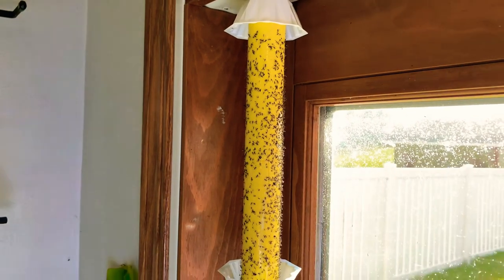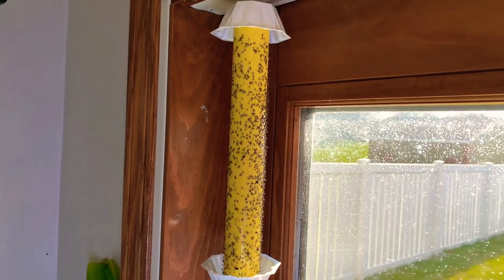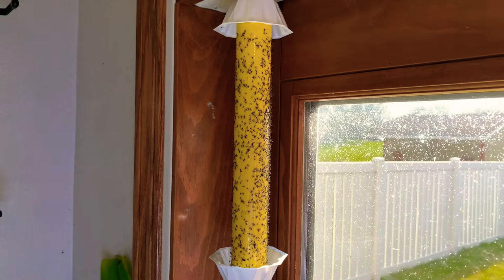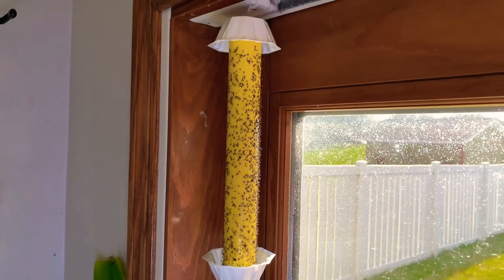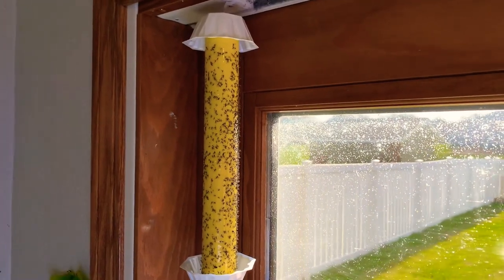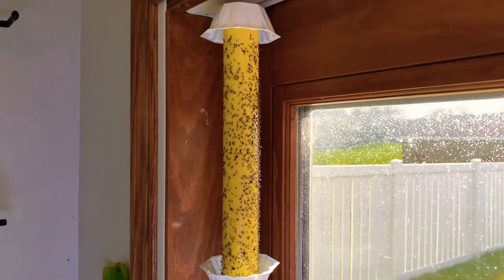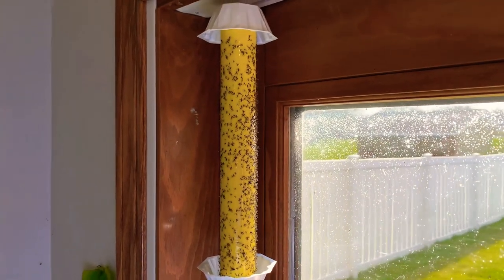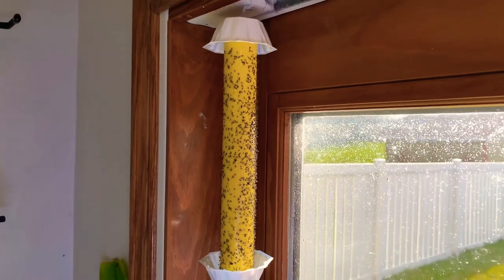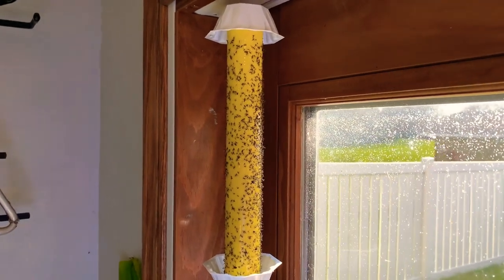It actually works! I'm glad I bought it because it definitely reduced the amount of little insects flying around in my basement. Unfortunately the weather isn't warm enough yet to bring the plants outside, but in another two weeks or so I won't have the problem anymore. The product definitely works and I recommend it — if anybody has the same problem, give it a try. It will reduce the amount of insects in your house. I bought it from Amazon. If you enjoyed the video, please give me a like and subscribe to my channel. Thank you so much, see you next time, bye bye!